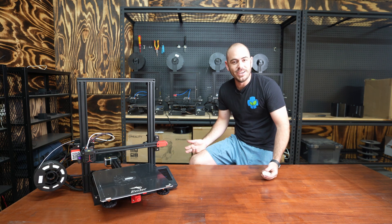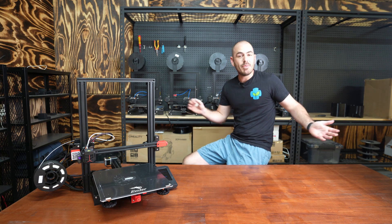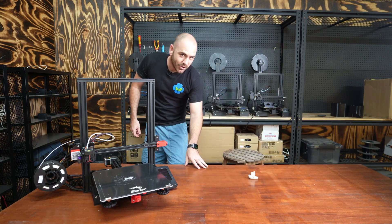I hope you enjoyed this episode of Who Chose. Happy hydroponicking, happy 3D printing, and I'll see you next time on Who Chose.